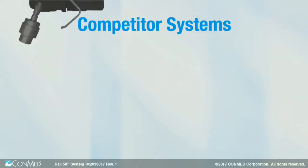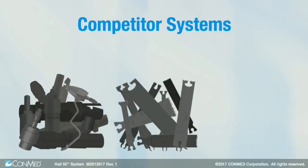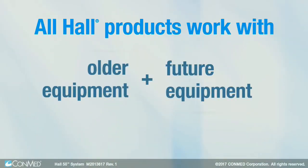Competitors make their customers buy new attachments, new blades, new everything. All Hull products work with both our older and future equipment, so you'll never be forced to upgrade in order to benefit from our latest technology.